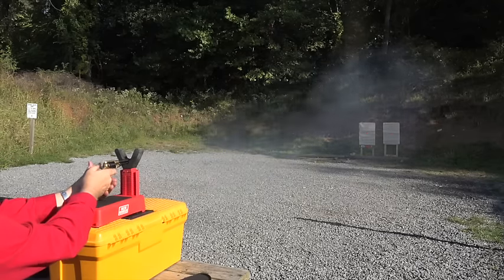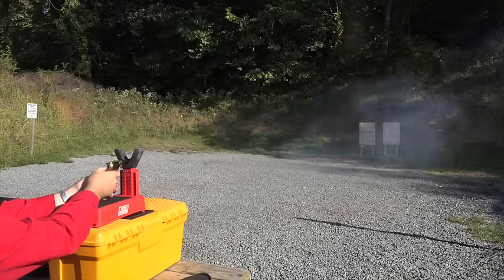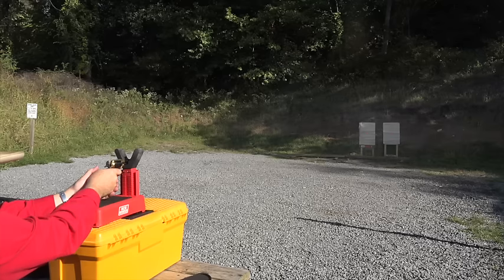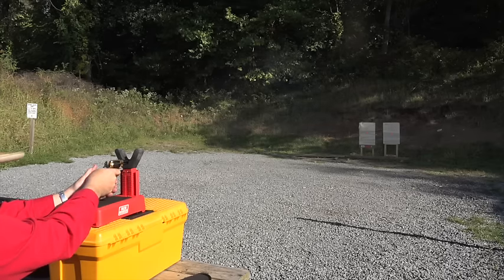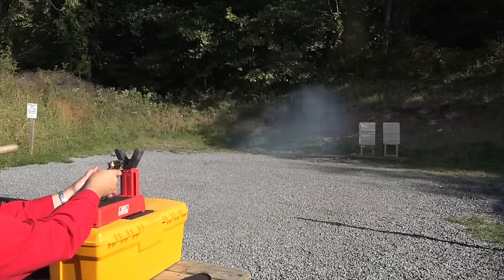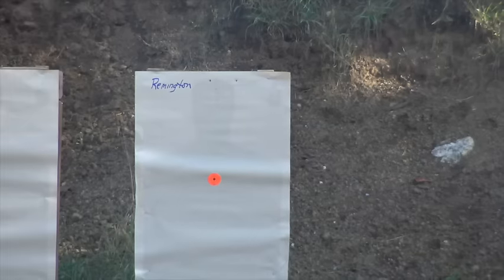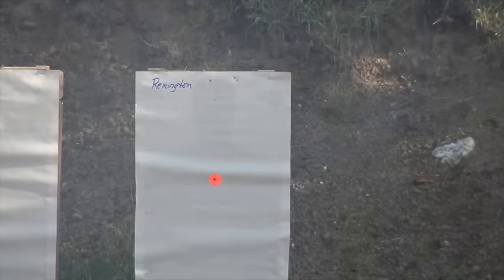We're going to shoot the Remington now and see how it does. Now let's take the Colt 1849 pocket out and give it a spin.